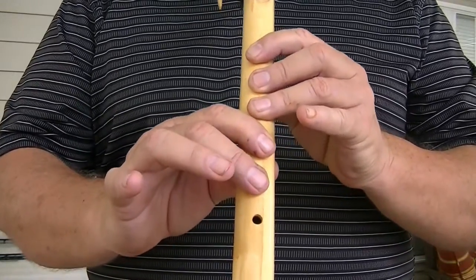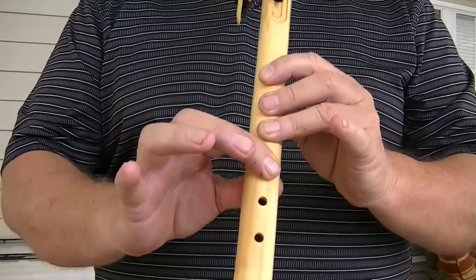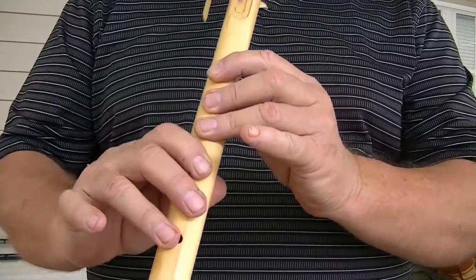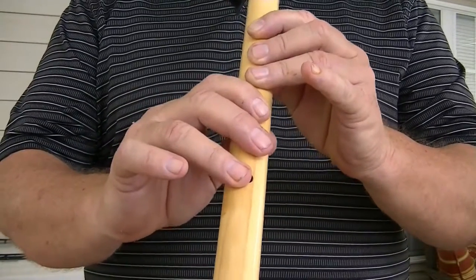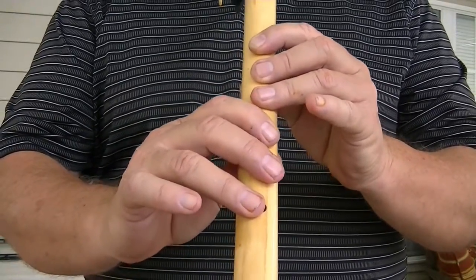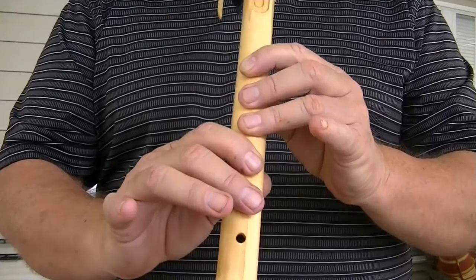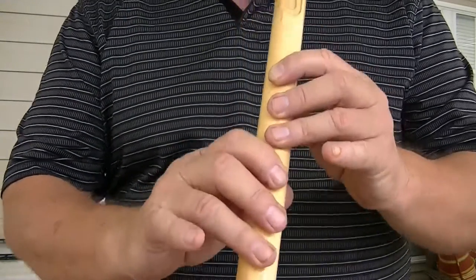Pick up one finger — the last one you put down. Those four fingers are good, so when you add this one, that's good. If there's still an air leak, pick up one more finger. Don't take your fingers off the flute. One, two, three, four, five fingers are correct — now add the last one, and now they're all correct.